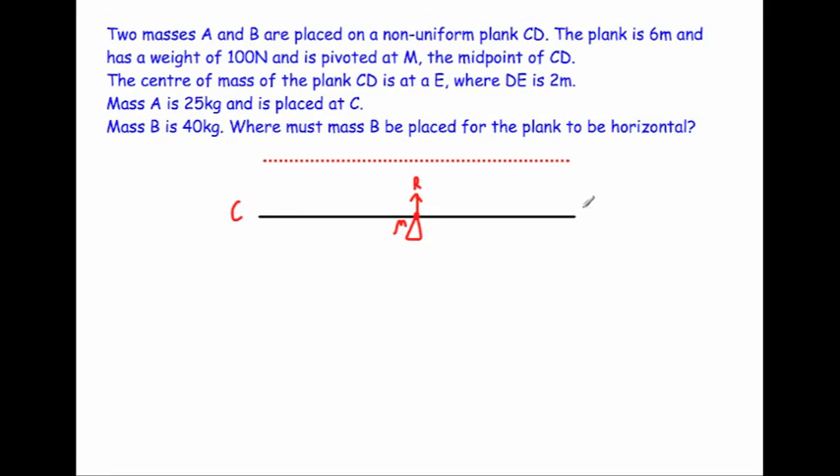In this question we're going to look at a moments question where the plank or beam is non-uniform — in other words, the centre of mass is not in the centre. Two masses are placed on a non-uniform plank CD. The plank is six metres long, the weight of the plank is 100 newtons, and it's pivoted at M, the midpoint of CD. At the pivot there'll be a normal reaction, and that'll be three metres from each end of the plank.